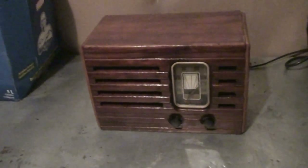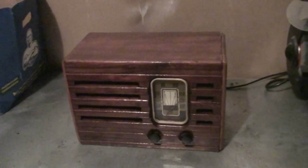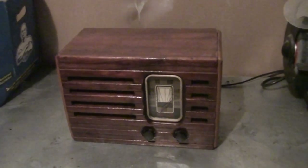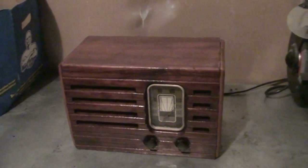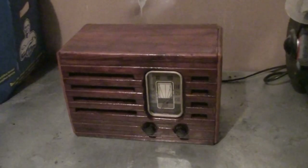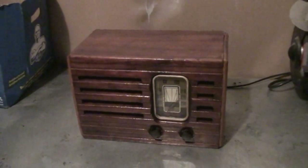I also changed the speaker cloth on the interior — originally it was brownish, and I replaced it with a black one to give it a more classy finish. As for the value of a radio like this today: on used websites you can get about $100, and on a professional collector's website it can go up to $150 to $200. That's it for this 1942 RCA Marmot.